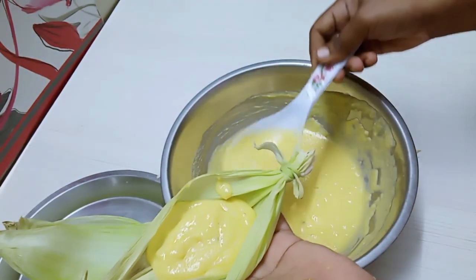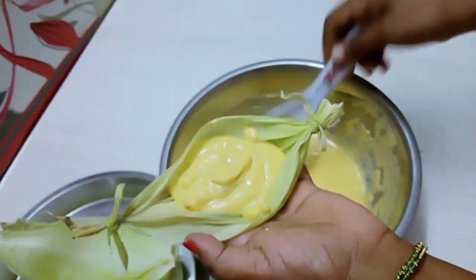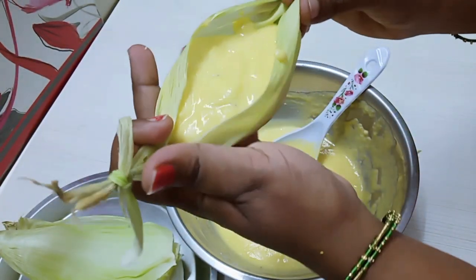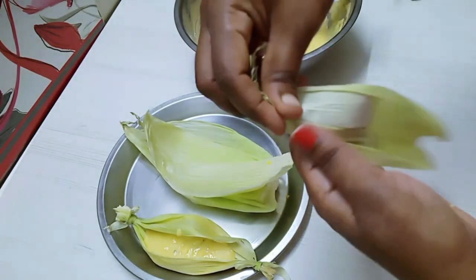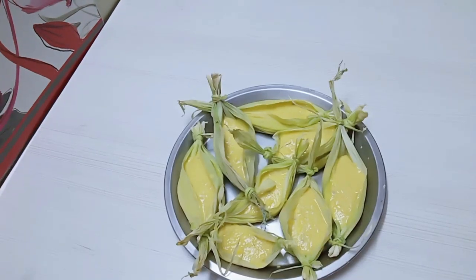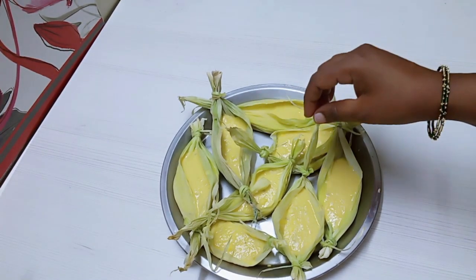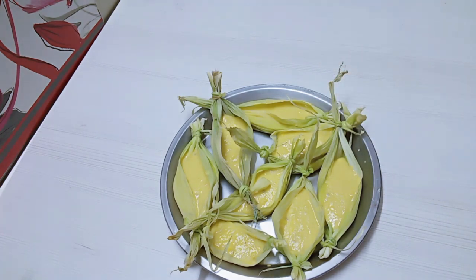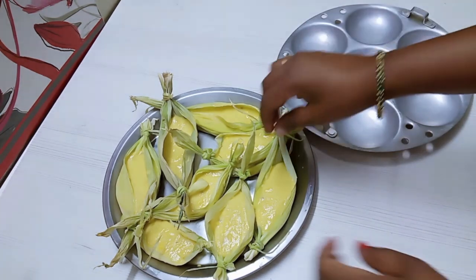We will add medium and medium. Now we are ready to cover the corn.